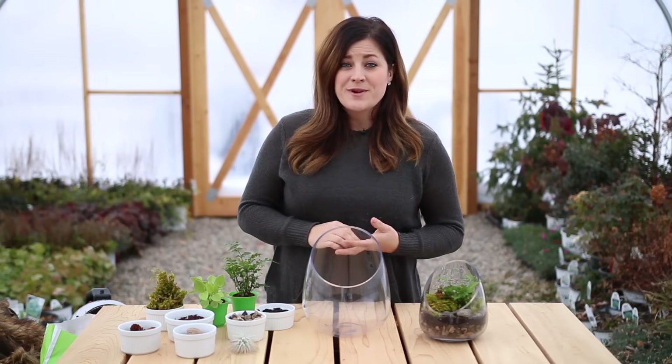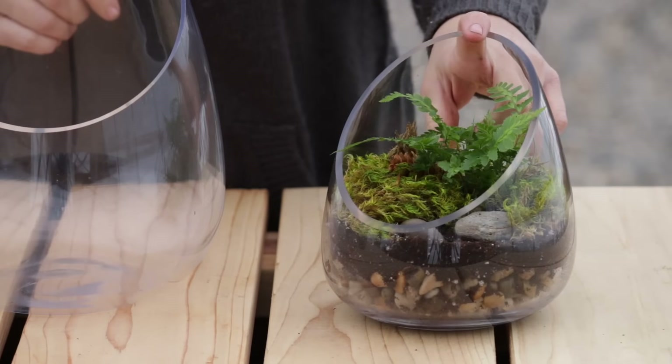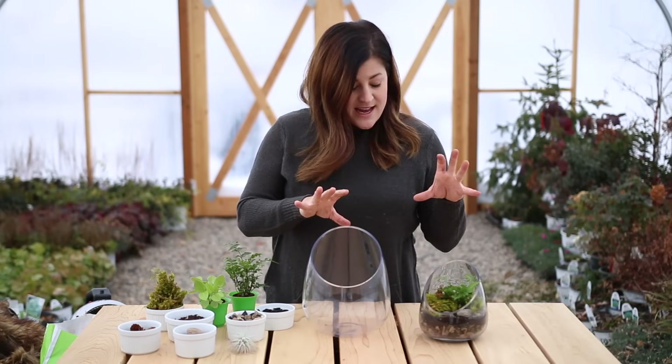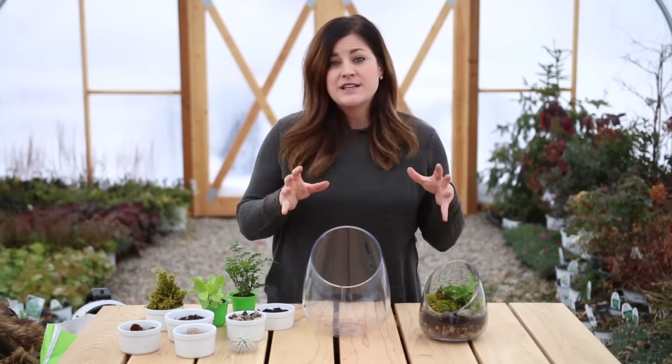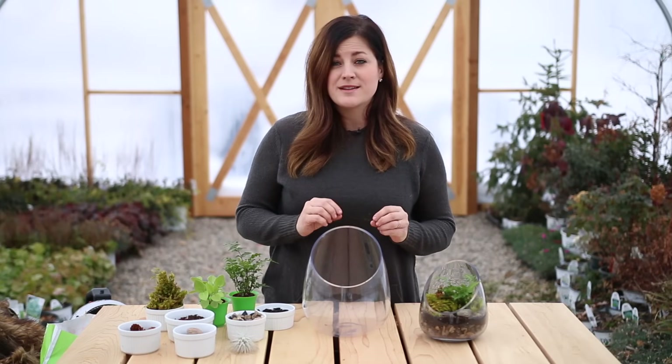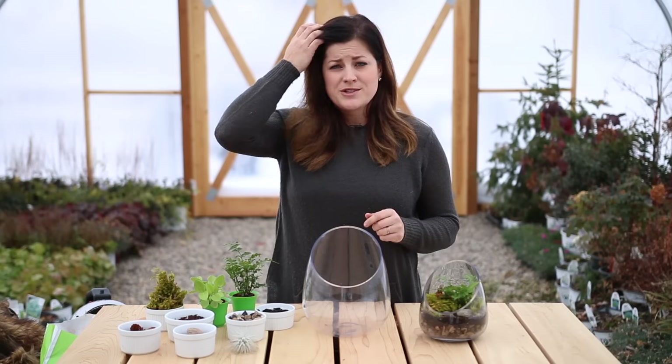Hey guys, how's it going? Today I'm putting together a terrarium. I already put together one and I think it turned out really cute and I've got the second one here because I wanted a set and I thought this would be a really good opportunity to show you guys how I layer all of my ingredients in a terrarium because I do it a little bit different than a lot of the other tutorials you find out there.